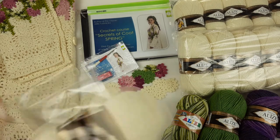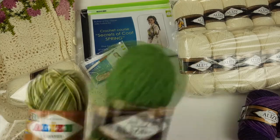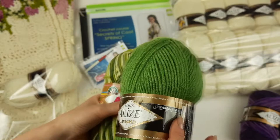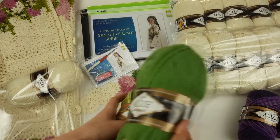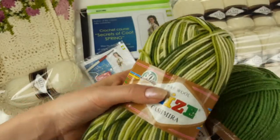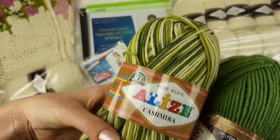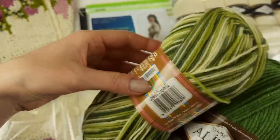Let's pack all these threads — I've already packed them. Next we have two green colors: this one is Alize Lana Gold, a beautiful green color that looks really perfect with all the colors I am using here for the coat.